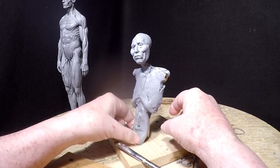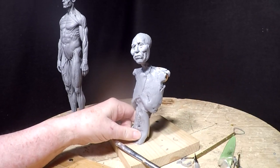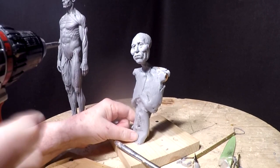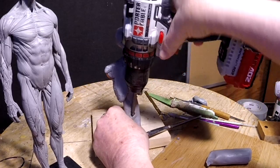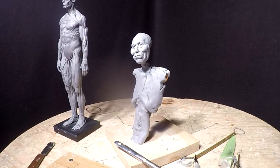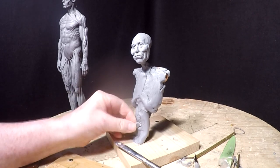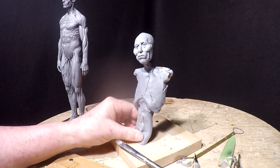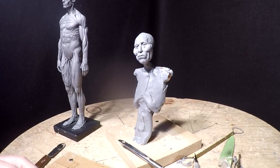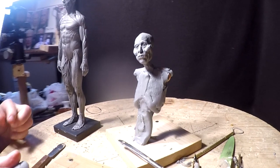I've got to tighten that screw just a little bit. The clay is starting to shift on the board, and it's because of the armature. It's just a wooden dowel, and it's a round one at that. So it's not the clay's fault, it's my fault. There we go.